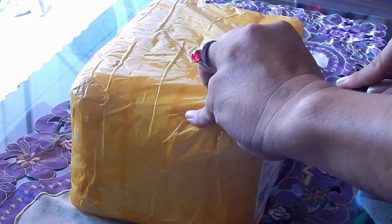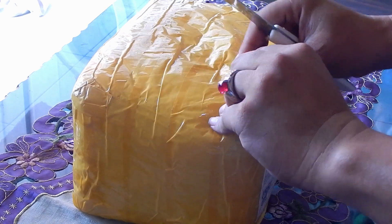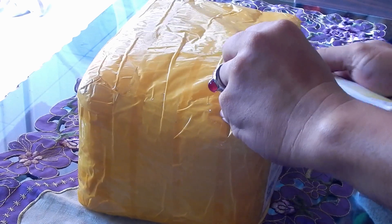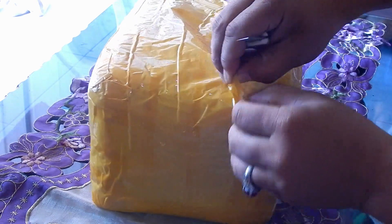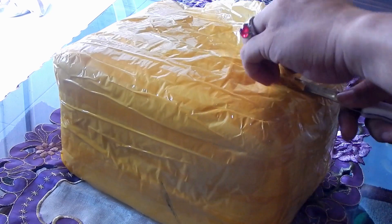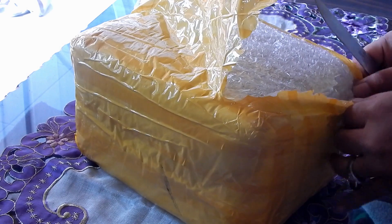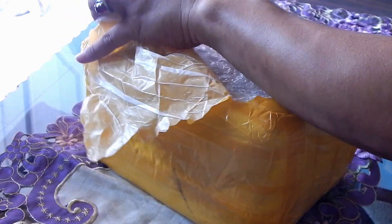Bismillahirrahmanirrahim. Jadi sebenarnya, yang saya tahu dari internet, ini rilisnya tahun 2012. Harga waktu itu di kisaran 11 sampai 12 juta. Nikon D5200. Kita buka pelan-pelan. Layarnya tidak in ya — saya tahu itu tidak in. Full HD-nya 1080p. Yang jelas, kamera Nikon D5200 ini peruntukannya untuk pemula.